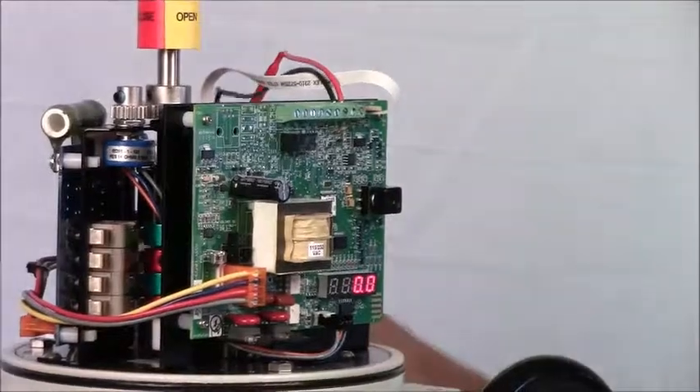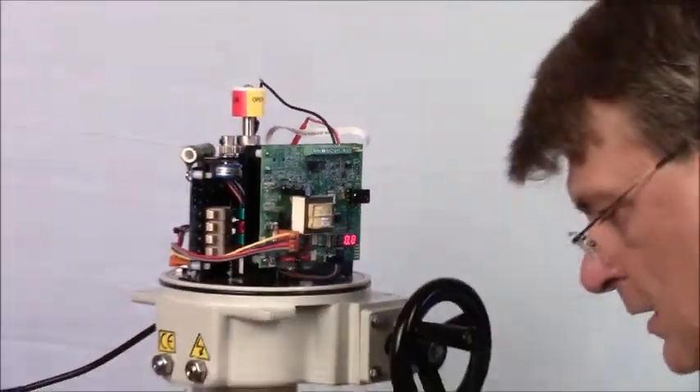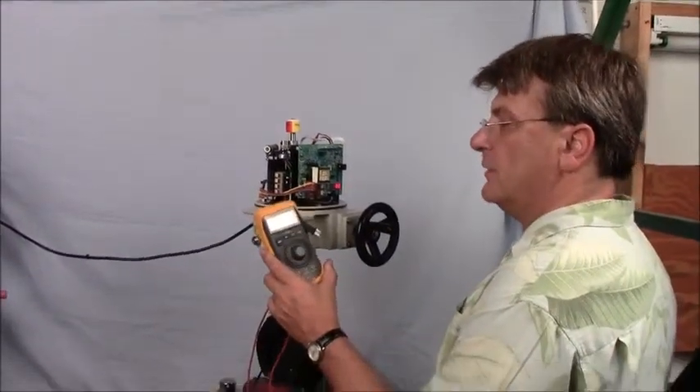I've hooked up my common and input signal into my signal generator. I'll turn the signal generator on and go through its cycle.